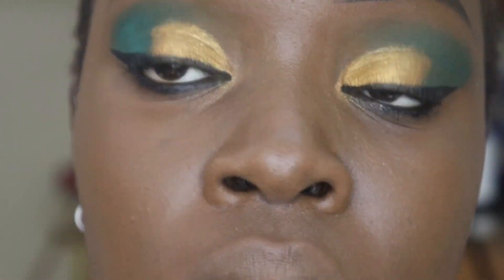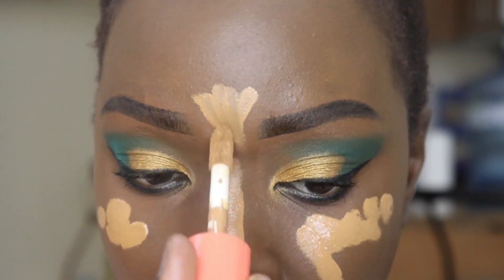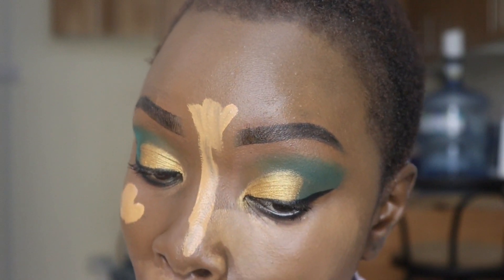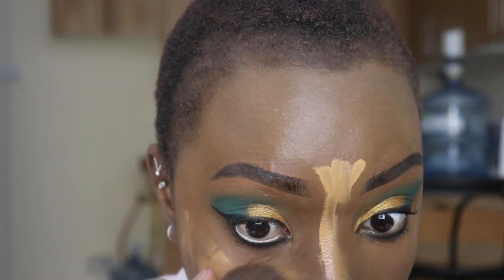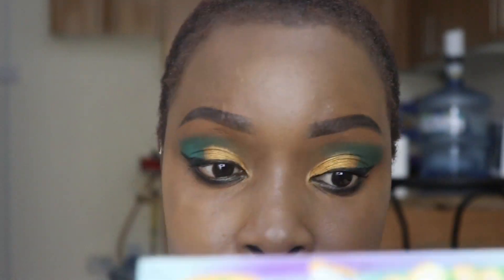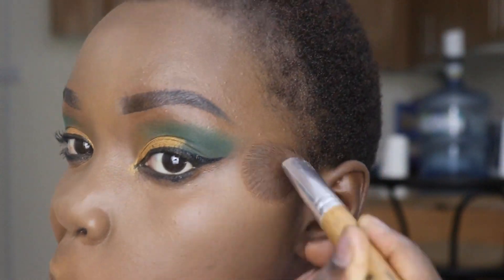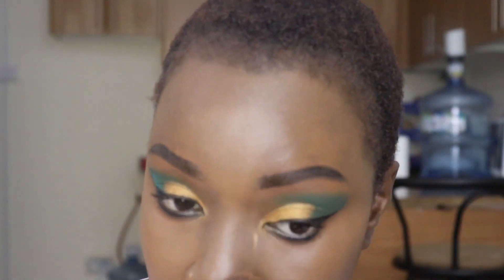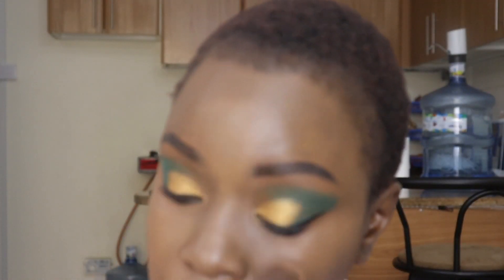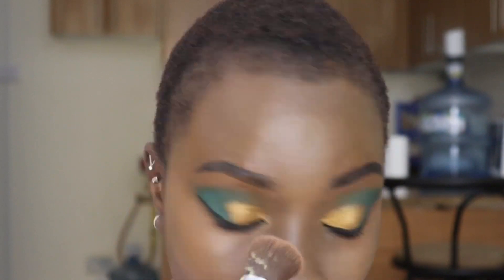I noticed that my other eye was not perfectly made, but you know we all have that dominant side. That's the Juvia concealer I was telling you about. We all have that one perfect eye and the other one we can't seem to figure out! I'm still using the same brush I used for the foundation, because we use concealer where some parts of our face are lighter than others — so blending them together works really well.